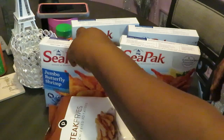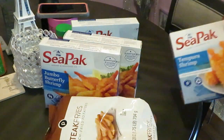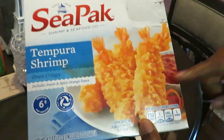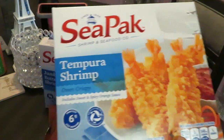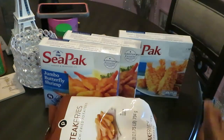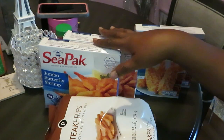We're gonna put these in the oven. I got two boxes of the jumbo butterfly shrimp and two boxes of the tempura shrimp, oven crispy. I love the tempura shrimp — so good. So that's what we got today: shrimp and fries.